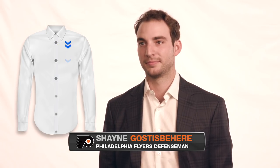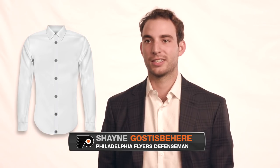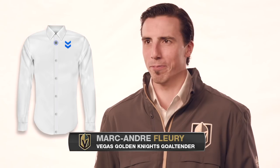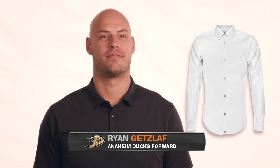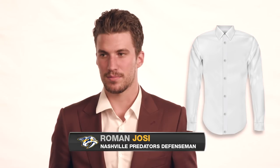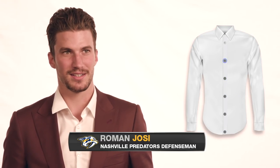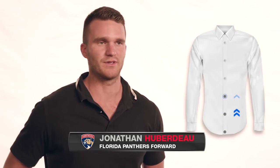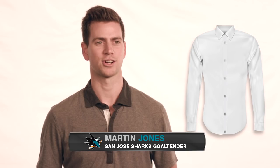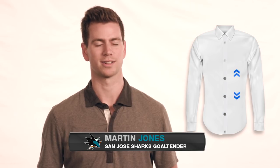I go top to bottom — I just find it easier to get the top button first. Top to bottom just makes sense to me. You go bottom to top? I always end up missing one. Top to bottom. Bottom to top? I go from bottom to the top. I don't know anyone that does it that way, it's weird. I like to start in the middle and go down, and then come back and work my way up.